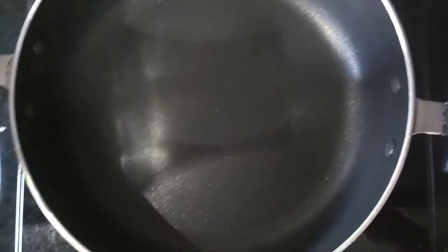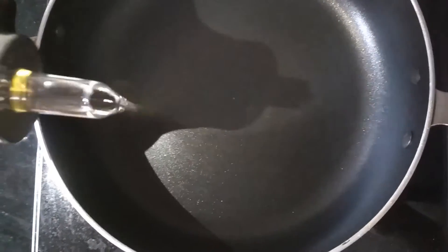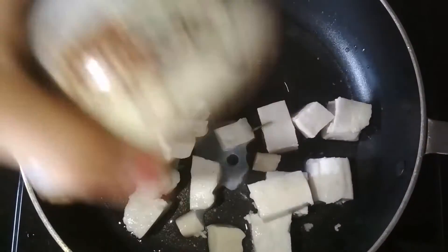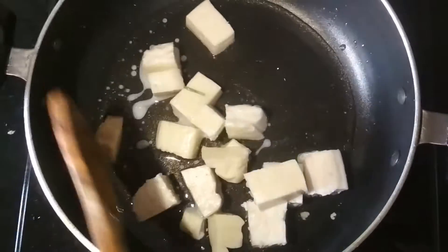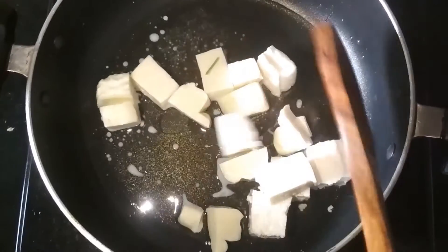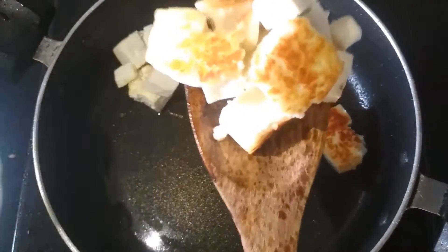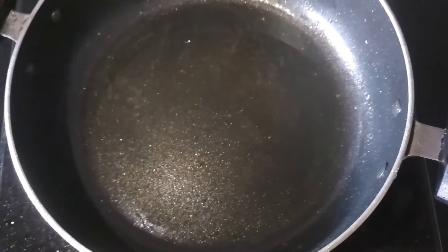Now take a pan and add 1-2 tablespoons of oil. I am going to add paneer in it and we are going to shallow fry them until they are slightly golden brown. Now my paneer pieces are golden brown and I am going to transfer them into a plate.